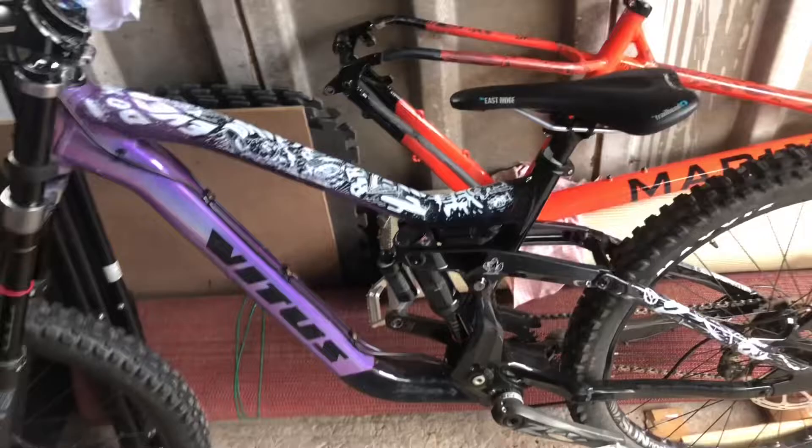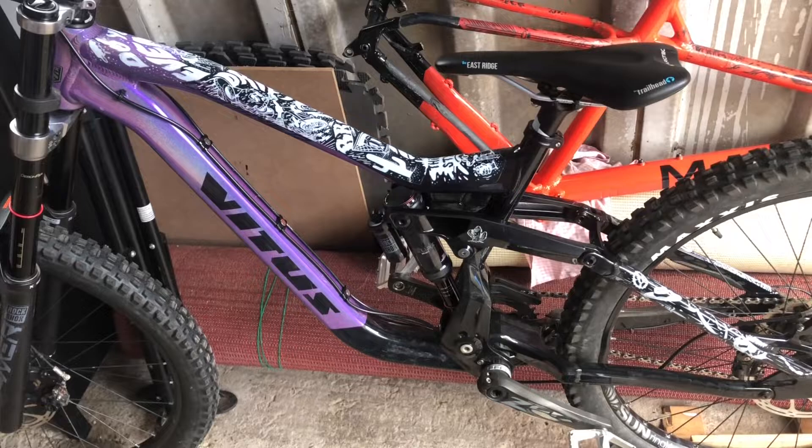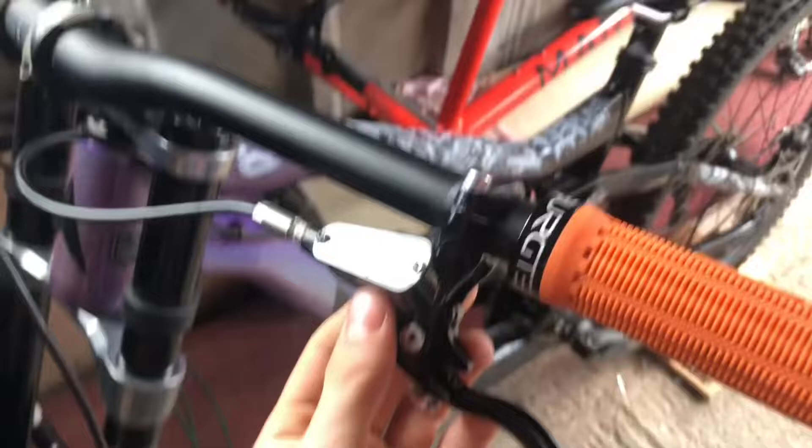This is my new bike. It is a Vitus Domineer downhill bike, size large, which fits me pretty perfectly. It's a bit longer than the Marin — I'll explain why that's there in a minute. I got it second hand, an absolute bargain — it was £1,100, which is an absolute steal for what it is.